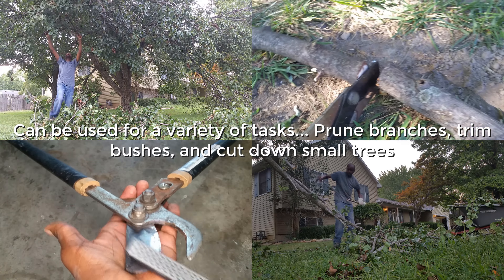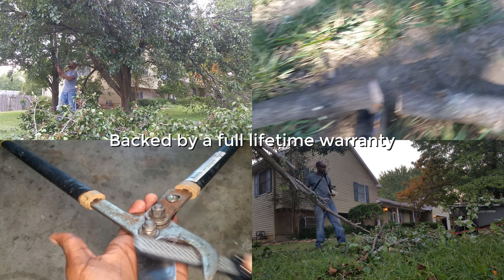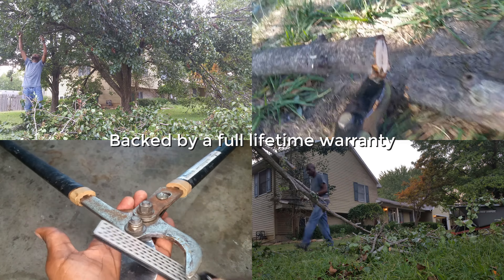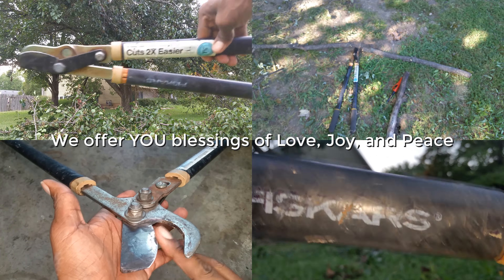The loppers have a long reach of 28 inches, which allows us to reach branches that are high up in trees. After eight-plus years of use and counting, these are our go-to loppers. We highly recommend them.